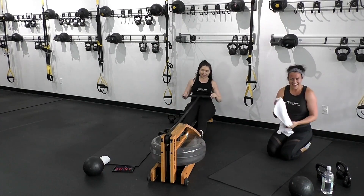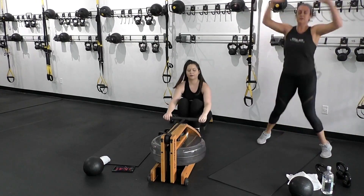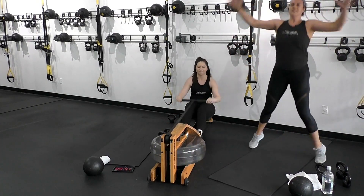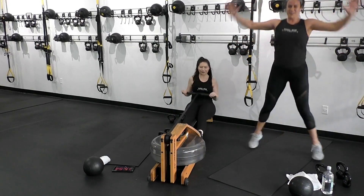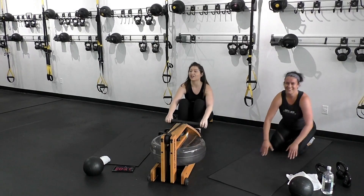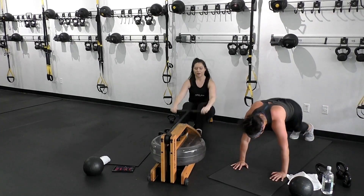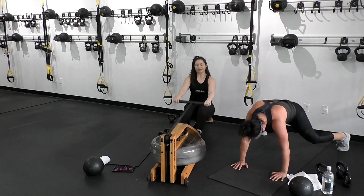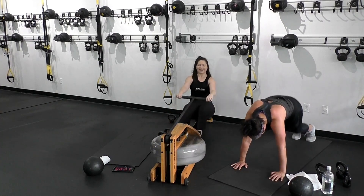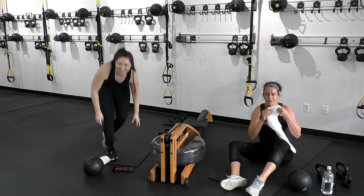One more effort, then we get to hit that core — we're going right into it. Final 10. And we're going to use the transition time — these last 10 seconds, transitioning to the mat. No breathers. Let's get ready to burn that core out. Grab your slam ball or any weighted object.